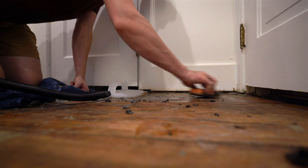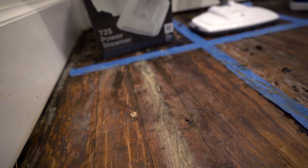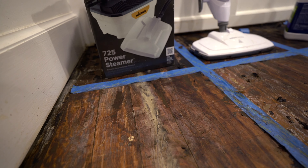So I think we have a winner here. This Wagner 725 wallpaper remover isn't too expensive, it's easy to use, and it works. But if all you have available is a steam mop, that'll work pretty good also.